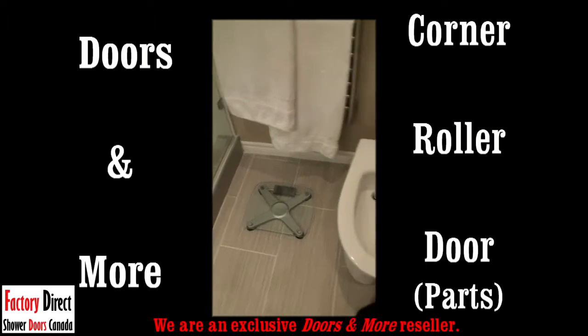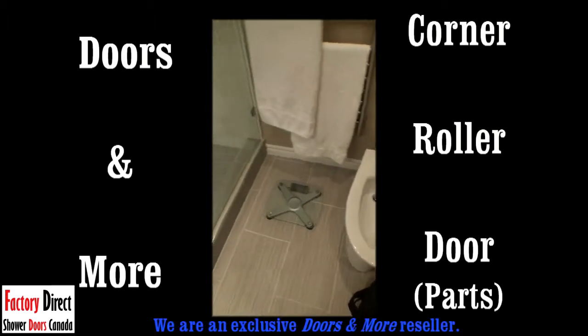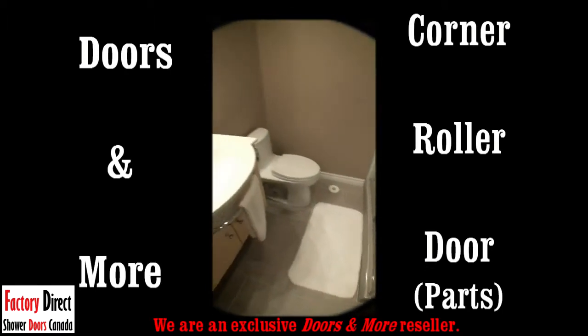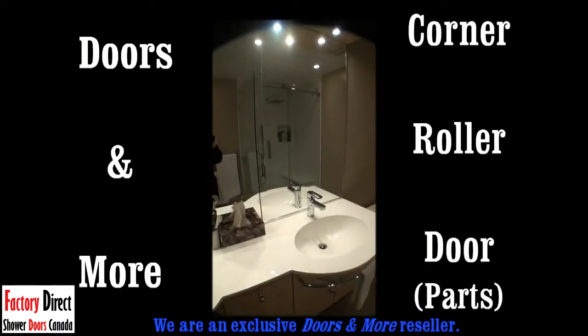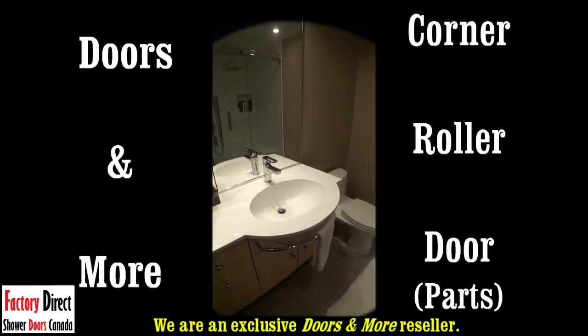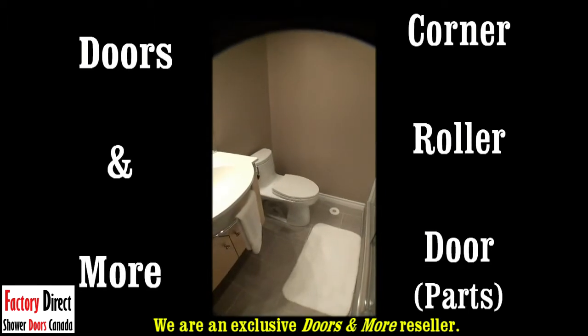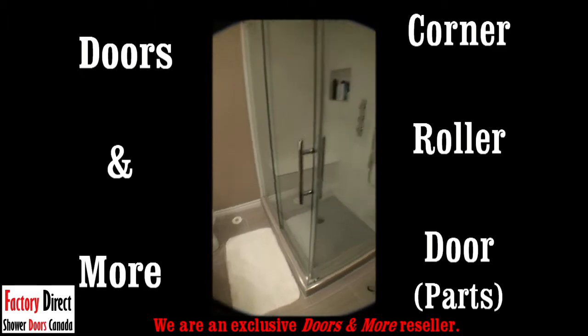Right now we're in somebody's bathroom that is being used and is completely finished — there's the scale, you can see the mat these people use. It's actually a very beautiful bathroom with everything adorned in a beautiful sink and faucets, a beautiful toilet, your mat, and your corner roller door.